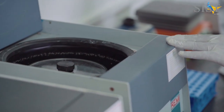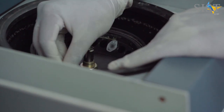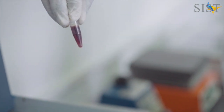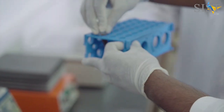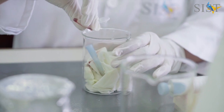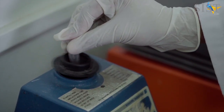Upon completion of the centrifugation step, you can remove your microcentrifuge tube. You will see a clear white pellet that results upon centrifugation. Discard the supernatant and obtain the clear white pellet. This white pellet is then vortexed very vigorously to ensure that the cells are further lysed.